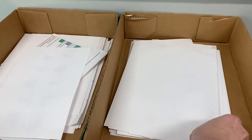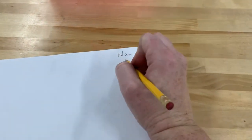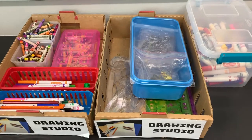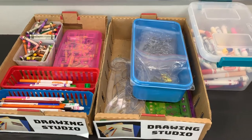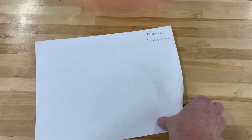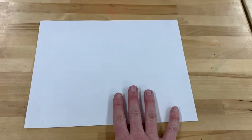Once I have made my selection, I will bring this paper to the purple or pink table where I will add my name and class code. Then I can return to the counter to decide what materials I wish to work with, bringing them back to my work spot, remembering that I may need to share art supplies with other students. I will flip over and begin my drawing.